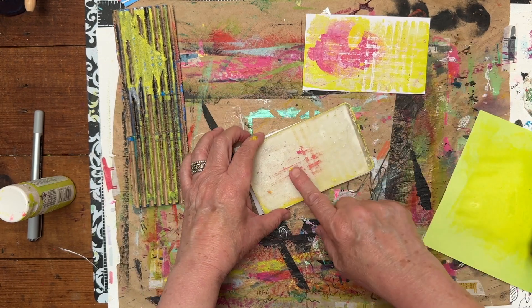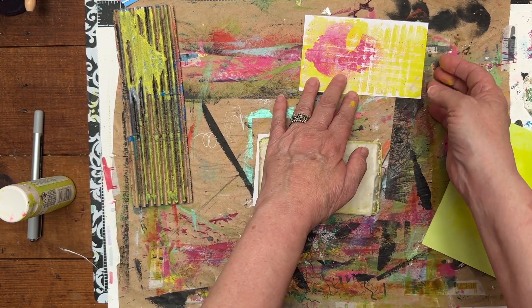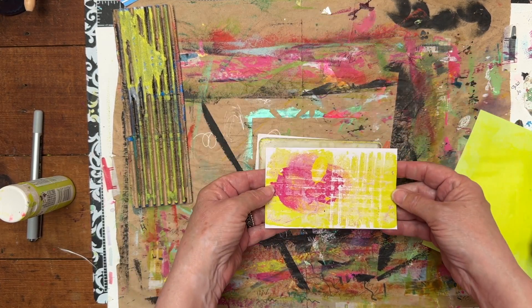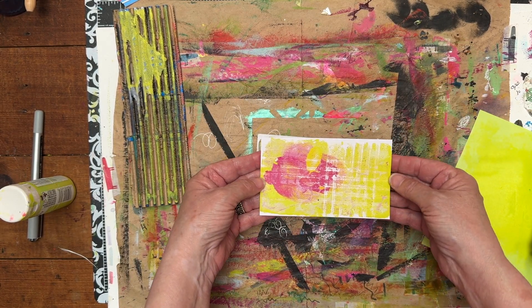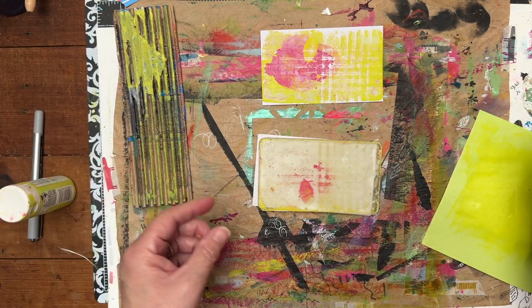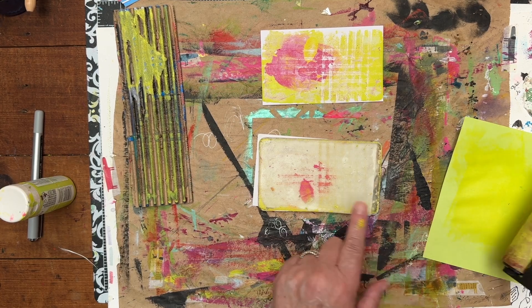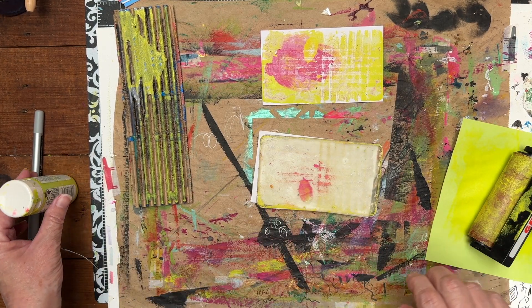It's not perfect. I don't know why this one didn't come up, but I'm going to do another pull. I'm going to call this my jelly print art for today, and I like it so I'll leave it. But I am going to roll something else out here and just see if I can pull that off.